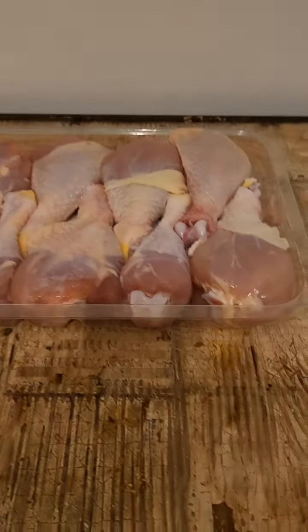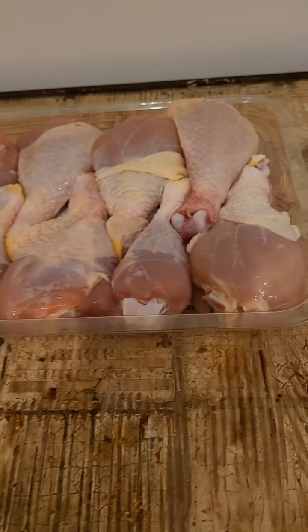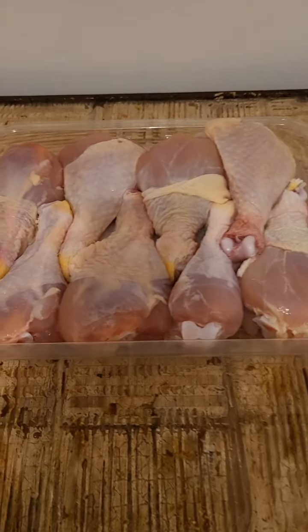And what am I preparing in the kitchen today? I'm preparing chicken — and to be exact, I'm preparing barbecue chicken.